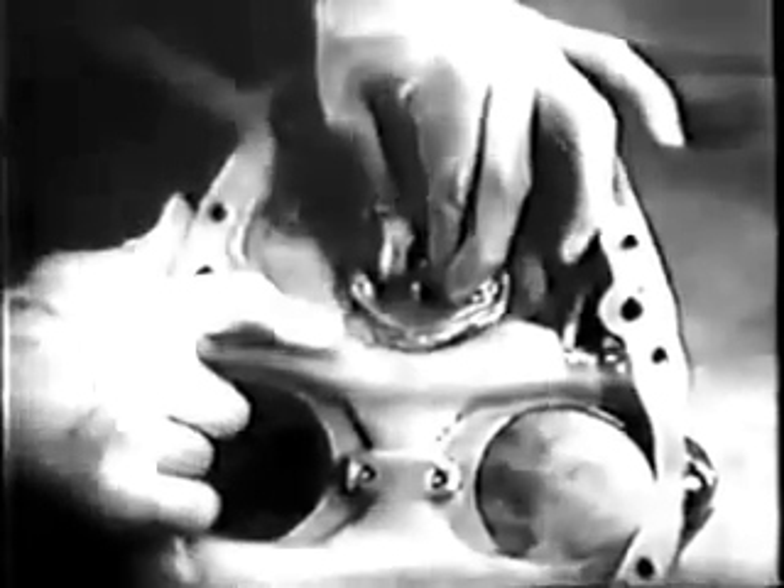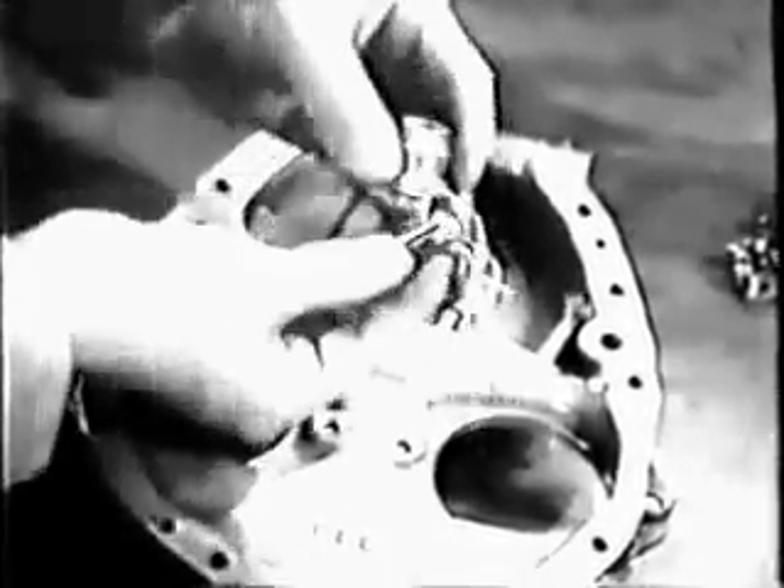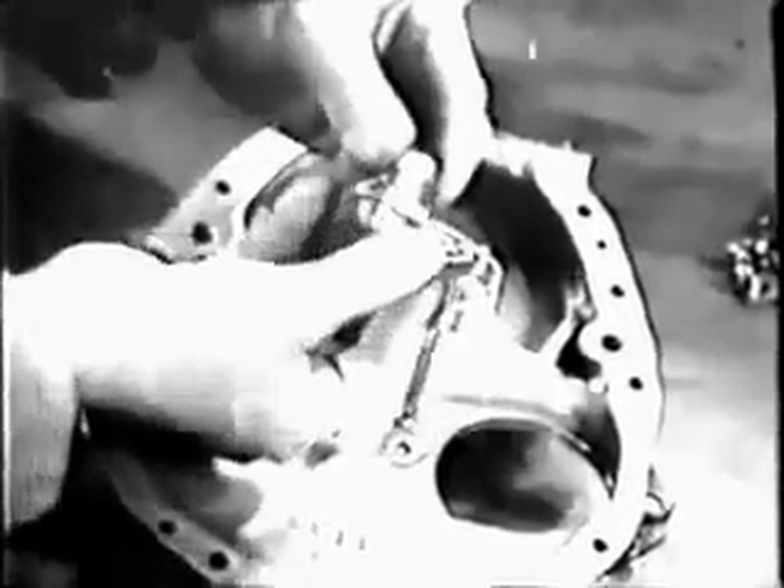Now put the plate back on and tighten the nuts so you can check for excessive play of the gears or for binding. If it's satisfactory, you can remove the cover again and continue your inspection. Inspect the tachometer drive housing and check its fit on the shaft of the drive gear. Inspect the parts of the oil pressure relief valve to see that they are in good condition. And finally, give the gear case cover itself a thorough visual inspection.